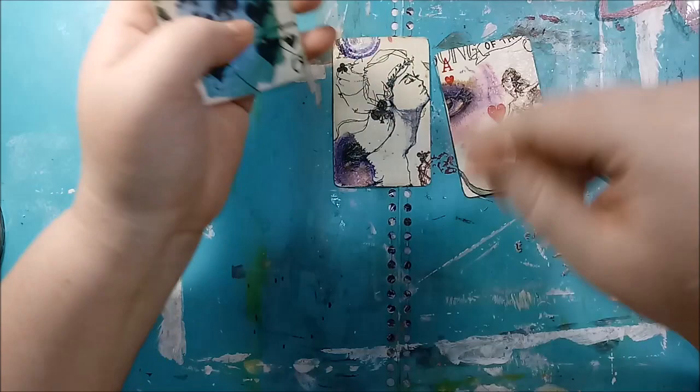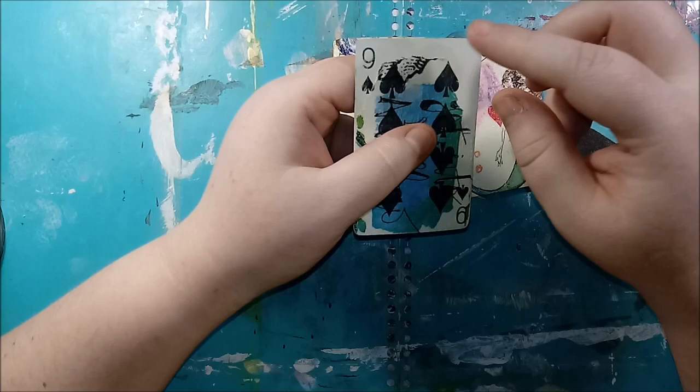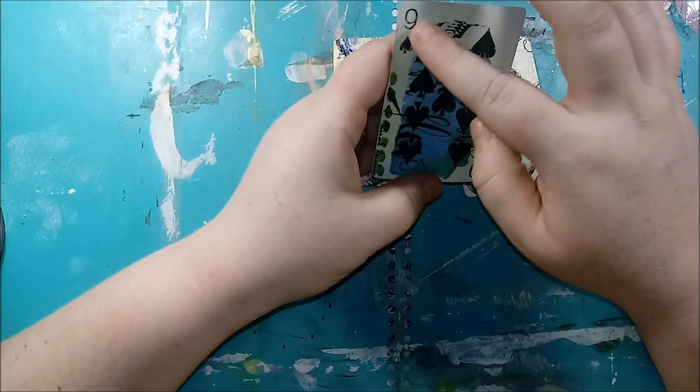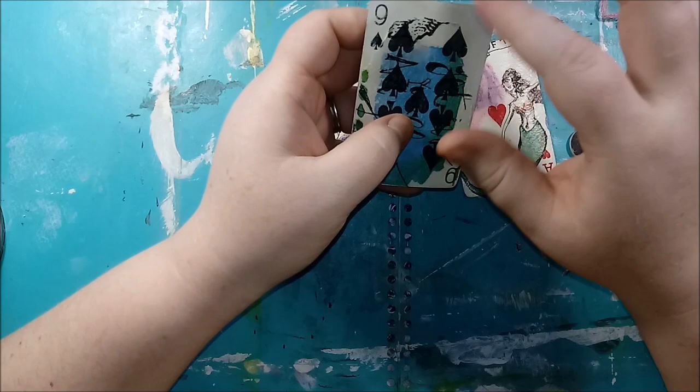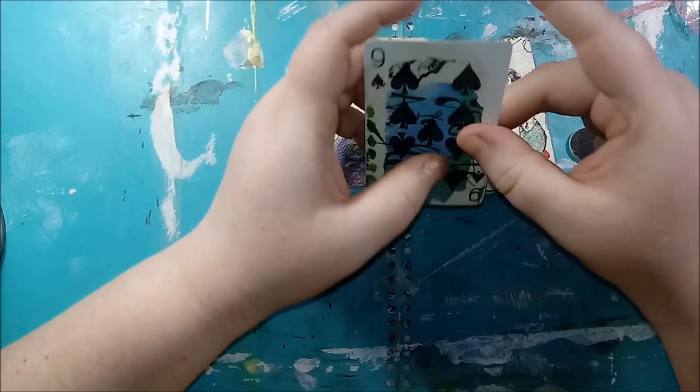I have this technique where I like to take bits that raise up and just peel them. It leaves a cute little layer, and when I go to distress this it's going to leave a really cool grungy texture that I really love when it happens. Let me do these other two and then I'll be right back.